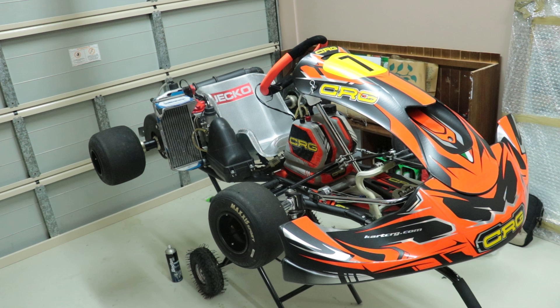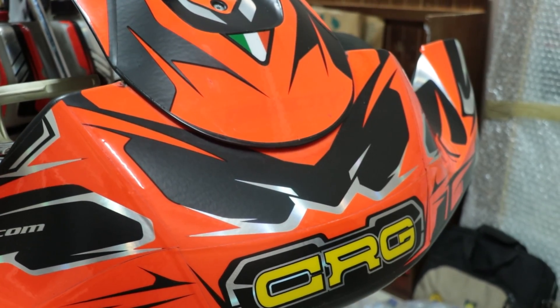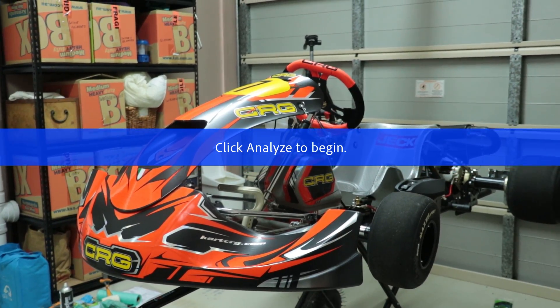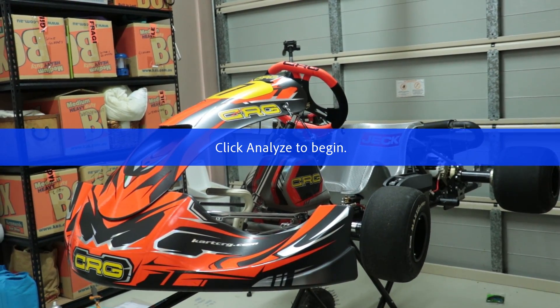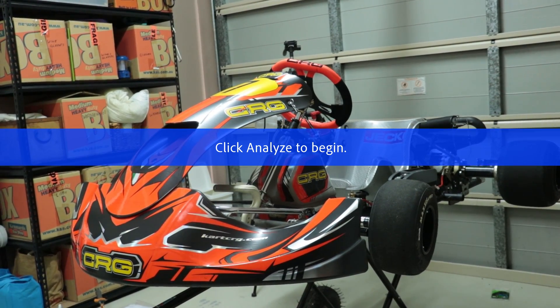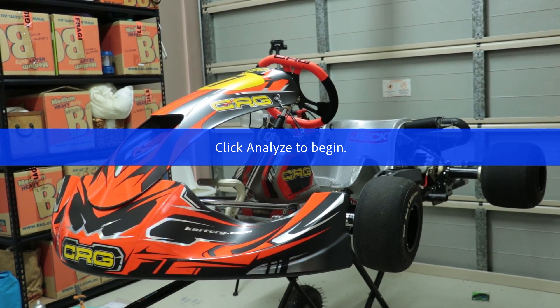As most of you can probably tell, this is a go-kart. For those who know about go-karts, this is a CRG KT-5 with a Rotax Max engine. For those who don't know much about go-karting, this is simply a go-kart with a two-stroke motor that puts out about 30 horsepower. As a comparison, if you've done rental karts before, those are usually four-stroke motors with anywhere between 8 and 13 horsepower.